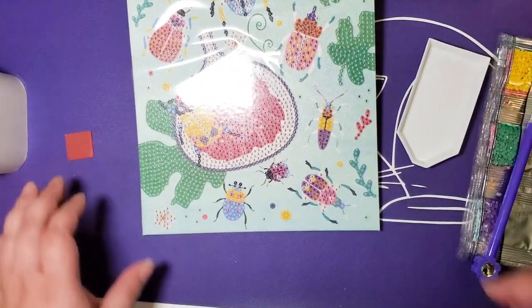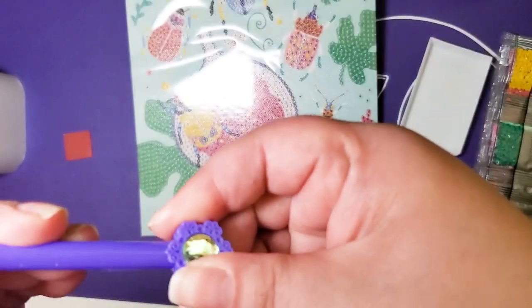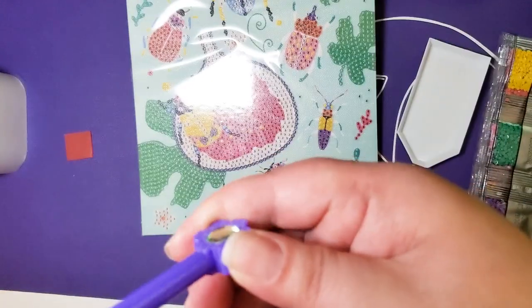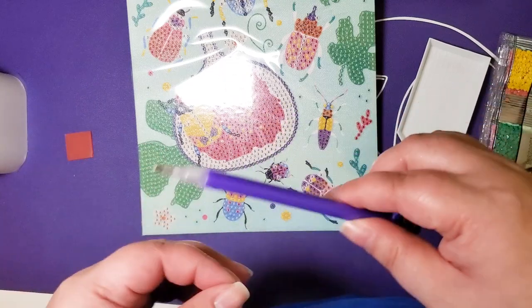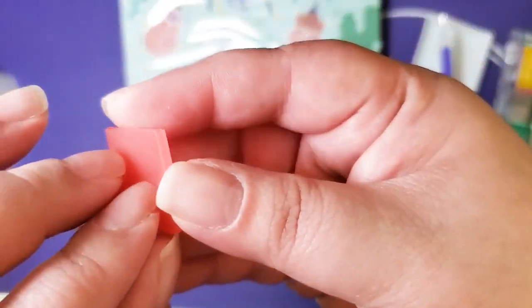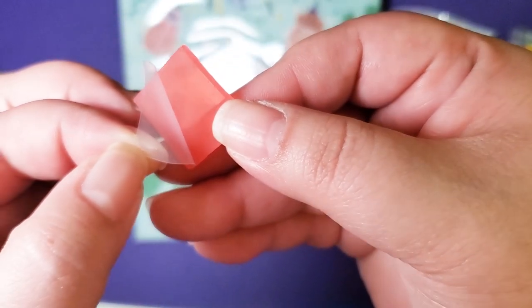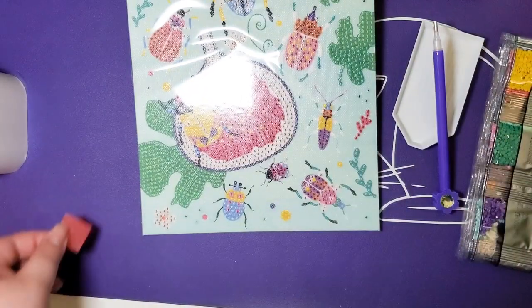This does not twist off — I'm pulling on it decently hard and it does not twist off. It's all one single uniform piece with a single placer, so you'll probably want to grab another pen if you're going to multi-place. And here is our wax — you'll want to peel back that plastic on the wax, otherwise when you dip your pen in, nothing happens.